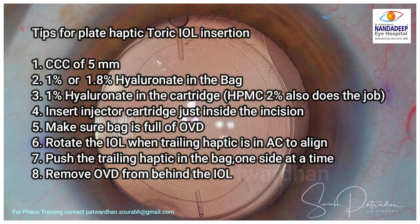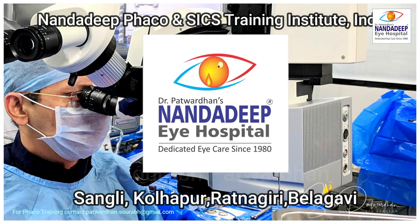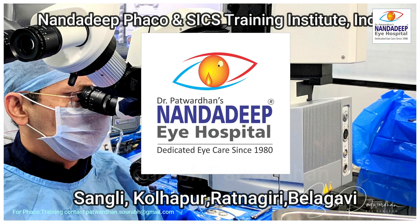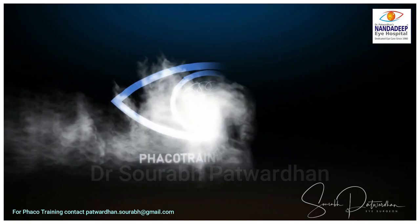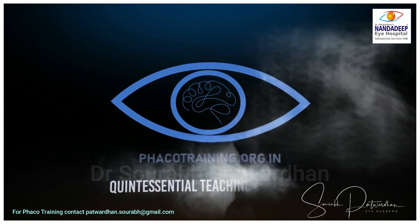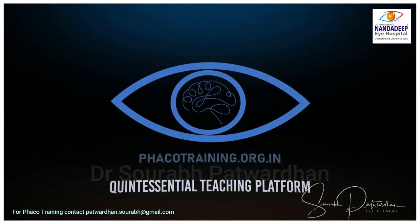Make sure the bag is full of OVD when injecting the IOL. Rotate the IOL when the trailing haptic is still in the anterior chamber to align it, then push the trailing haptic into the bag one side at a time. Then remove the OVD from behind the IOL. These are the tips and tricks for this particular IOL — you will have great, reproducible results. Thank you so much; for more such videos, subscribe to my YouTube channel and visit our website fecotraining.org.in.